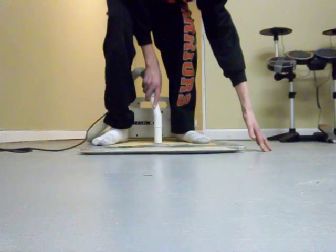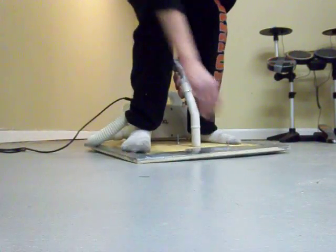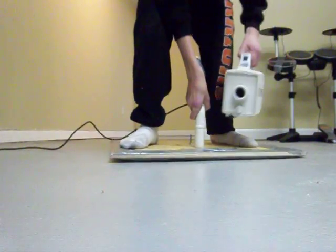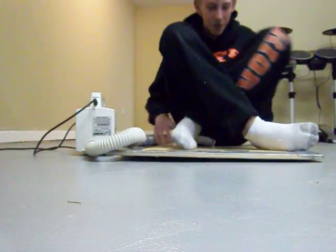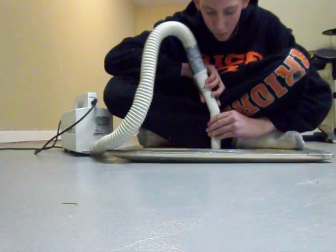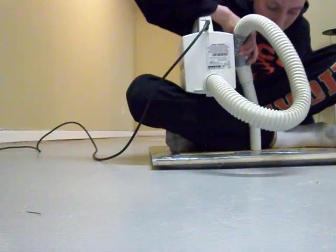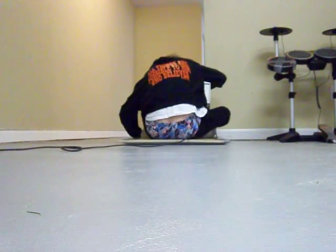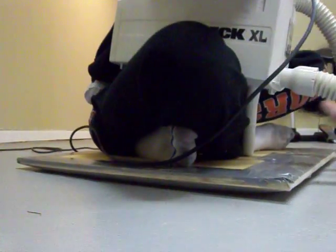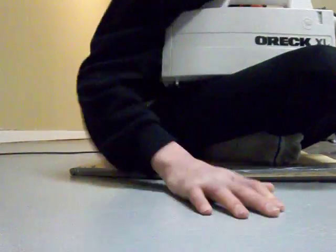Now I'm off the ground. There's like a cushion of air under it.